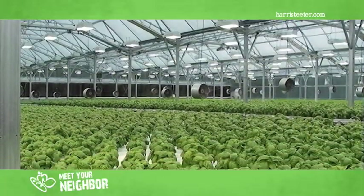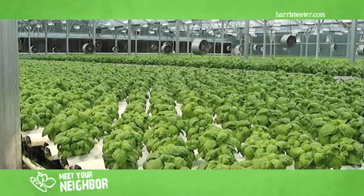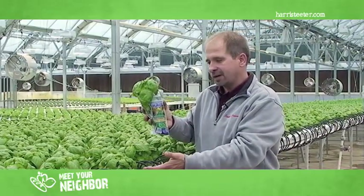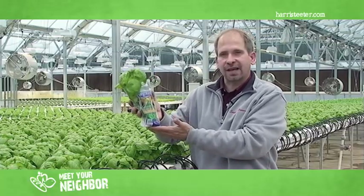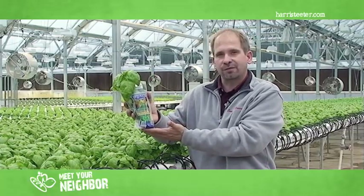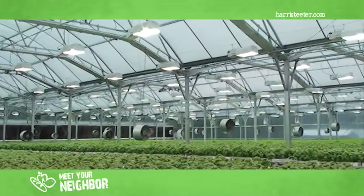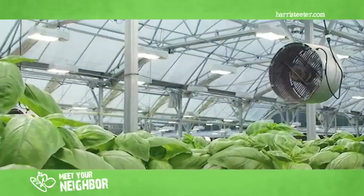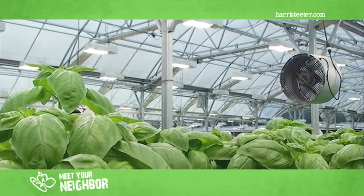That's the tour of our facility. I want to thank you and Harris Teeter for giving us this opportunity to teach a little bit about hydroponics and showing you exactly where our live fresh basil comes from. For more information, you can go to our website at SweetwaterGrowers.com to get recipes or more interesting ideas using your fresh basil.